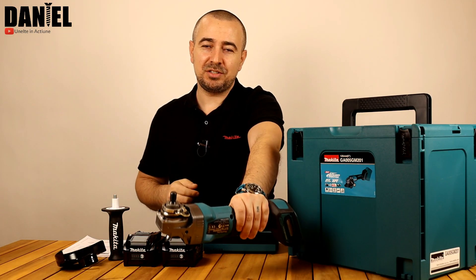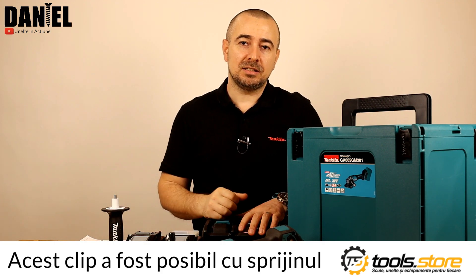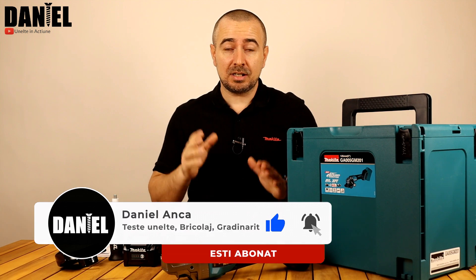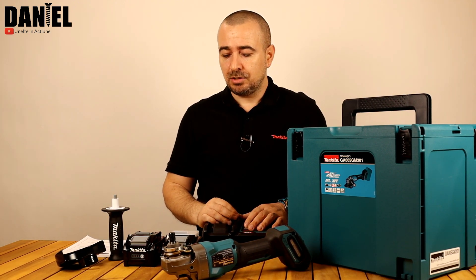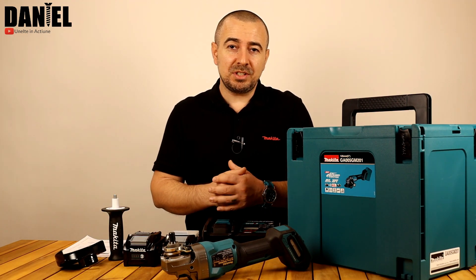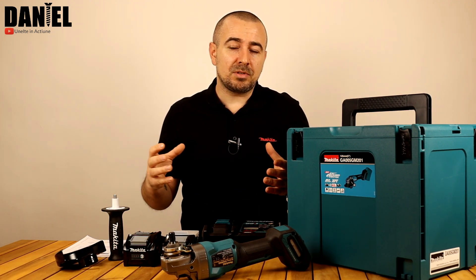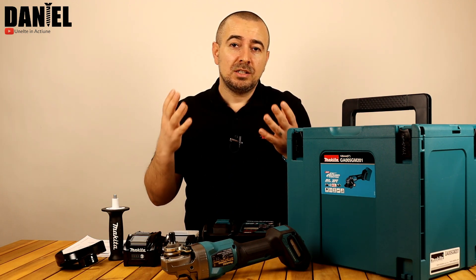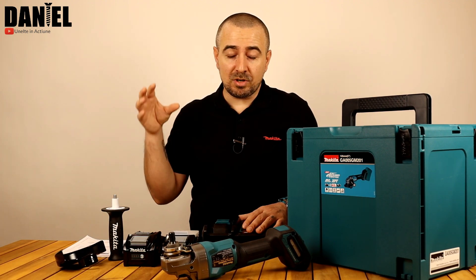Makita GA005G, fără nicio legătură cu 5G. Abia așteptam să prezint ceva de la Makita XGT, gama nouă pe 40V, lansată de cei de la Makita anul trecut. Așteptam să explodeze piața și pe la noi, să înceapă furnizorii să le comercializeze. Și așteptam să vină momentul în care să fac un clip cu ceva din această gamă nouă XGT pe 40V. De ce era nevoie ca Makita să vină cu astfel de gamă? Utilizatorii vor o putere mai mare la lucru și bineînțeles autonomie. Așa că Makita a venit cu această nouă gamă de scule electrice pe acumulatori de 40V.